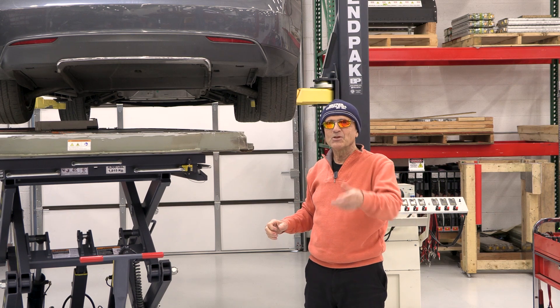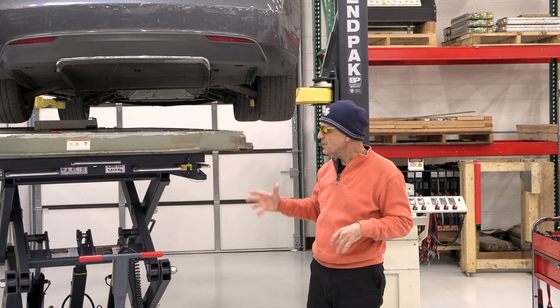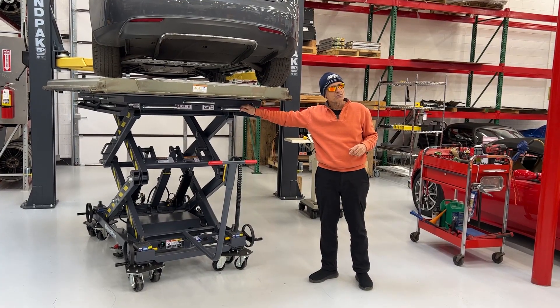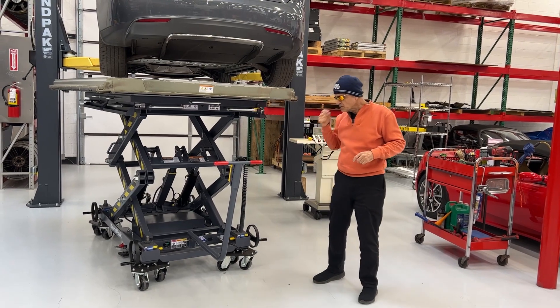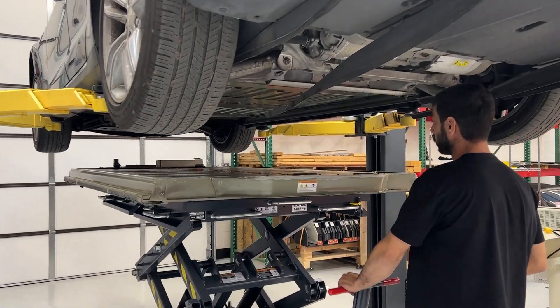Things like Rivian and the Hummer — those are the big heavy batteries, and this is certainly capable of handling up to 4,000 pounds of battery. What makes this product unique is you can raise and lower with the scissor lift.